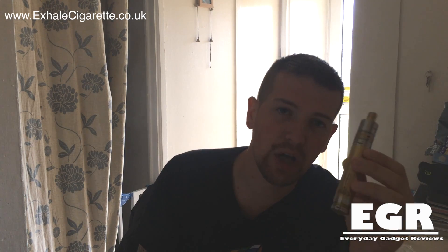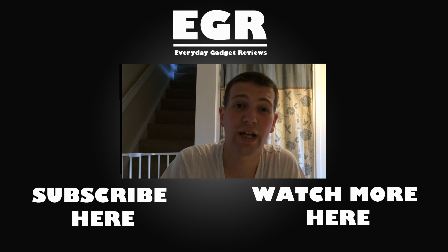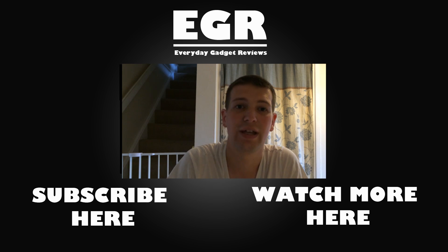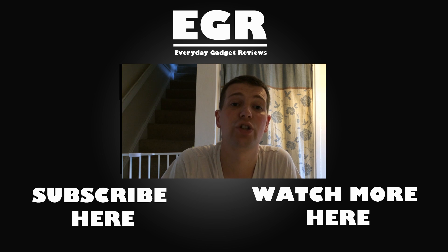So this has been my review of the IGO W6 from exhalecigarette.co.uk - a fantastic looking device, superb for cloud chasing and looks fantastic on this Stingray mod as well. Thanks very much for watching, we will catch you real soon in one of our next videos. If you are a vaper keep vaping and stay off those stinkies. Make sure you subscribe to our channel and click the watch more here button - thanks very much for watching and we will catch you real soon in the next one.